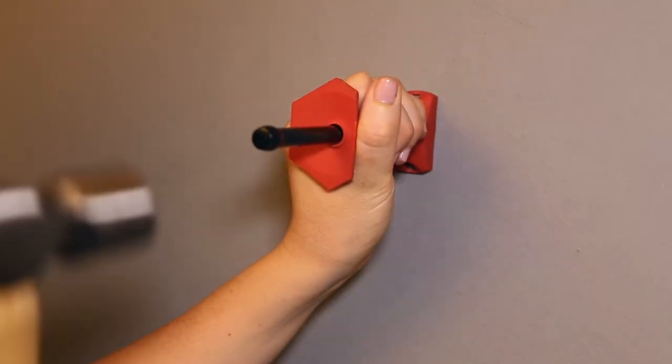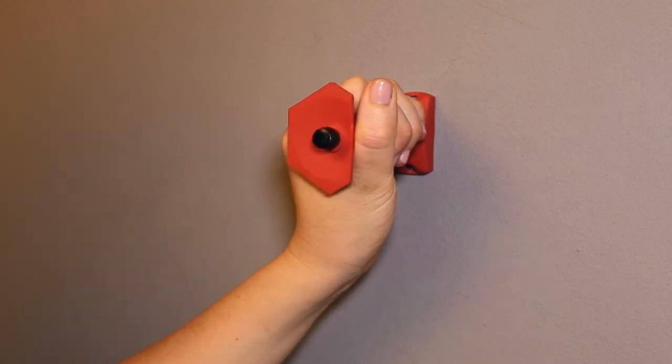Place the surface in line with the wooden support frame and hammer home. The tool prevents over-strike and damage to the surface.